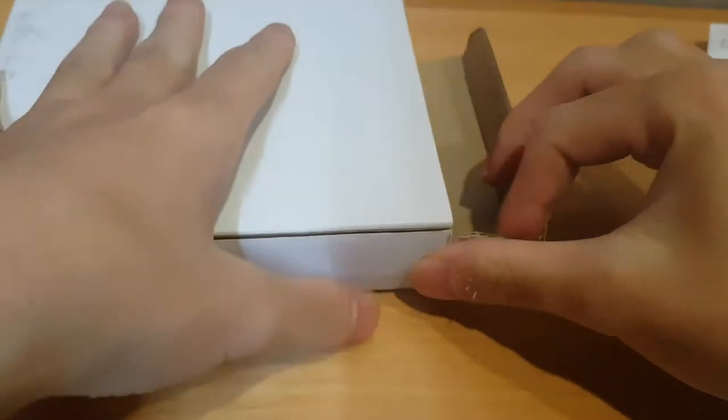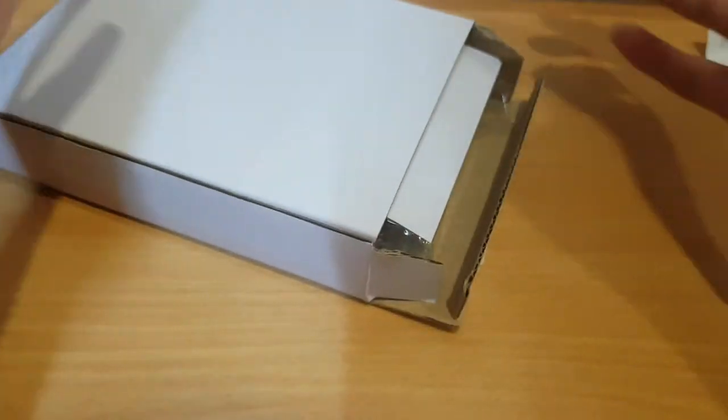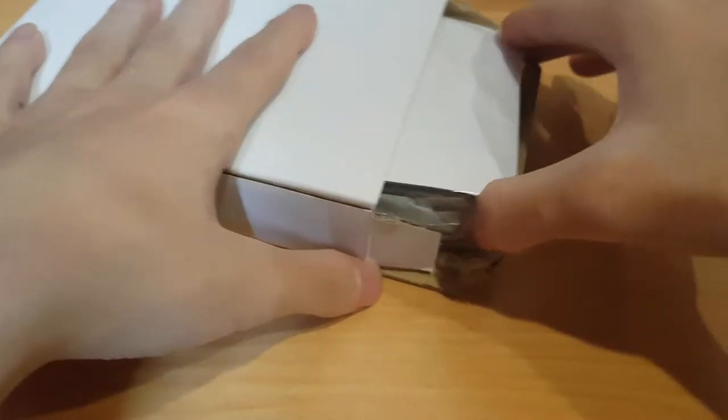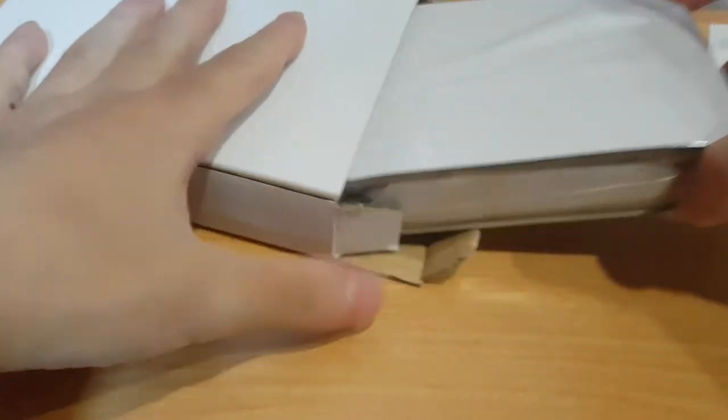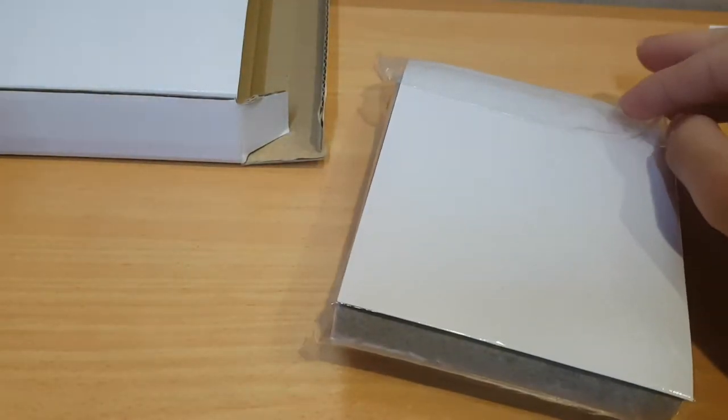I mean not really a review, but you can call it a review. I'll call it an unboxing - a tightly unboxing. Yeah, I'm also my own editor, so I just remembered to title it as an unboxing.